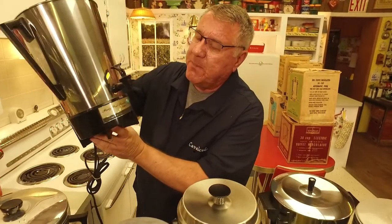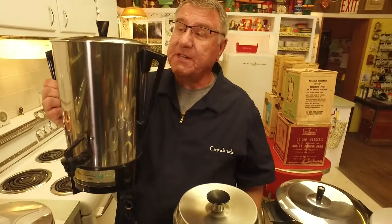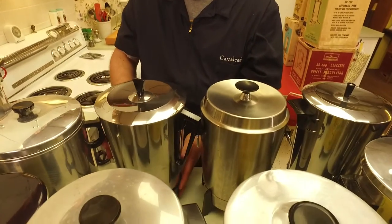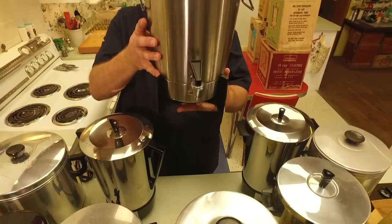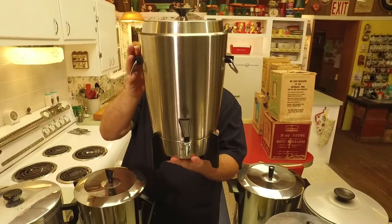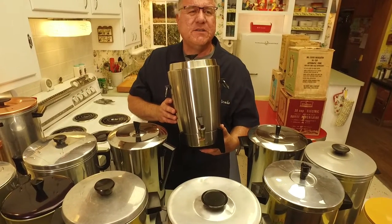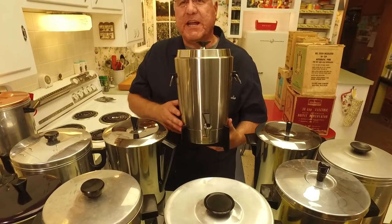I put these two together because they're both made out of stainless steel. This one looks shiny because it's polished stainless steel, and it's much heavier than the aluminum ones because stainless steel weighs more. And here is a West Bend stainless steel — look how formal this is with these loop handles. This is a 30-cupper. Some people felt that sometimes the aluminum pots would give an off flavor to the coffee.